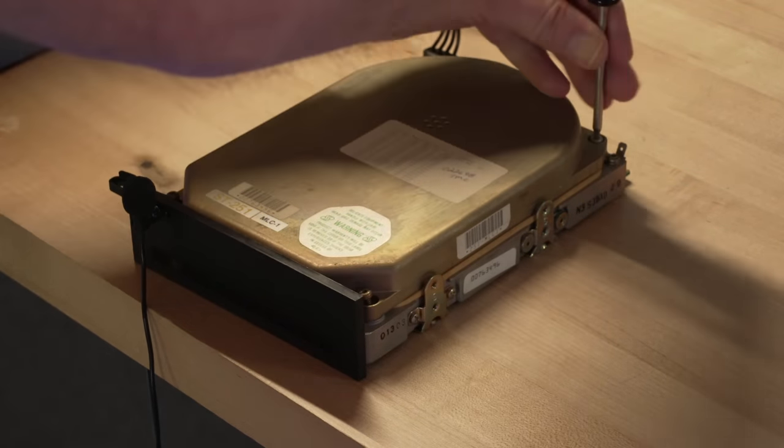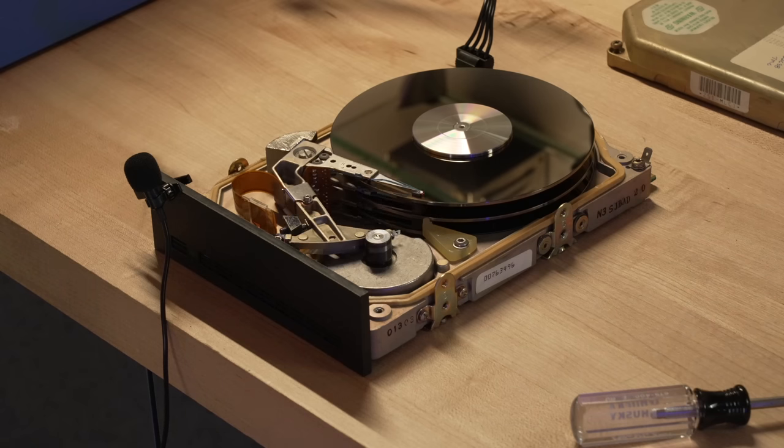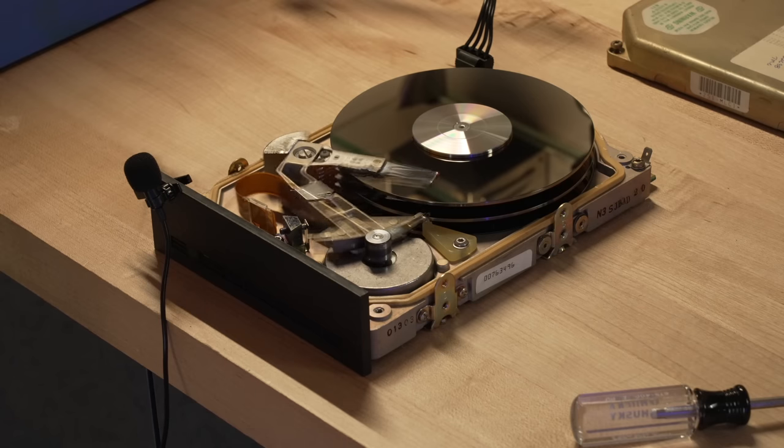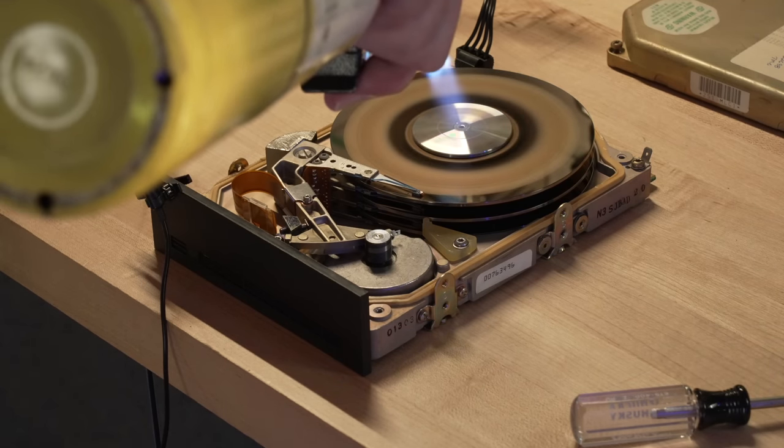What if there were a cheap and easy way to get faster performance, more storage capacity, and even data protection all in one simple free solution? There is, and it's called RAID. I'll tell you what it is, how it works, and how you set it up — all today in Dave's Garage.